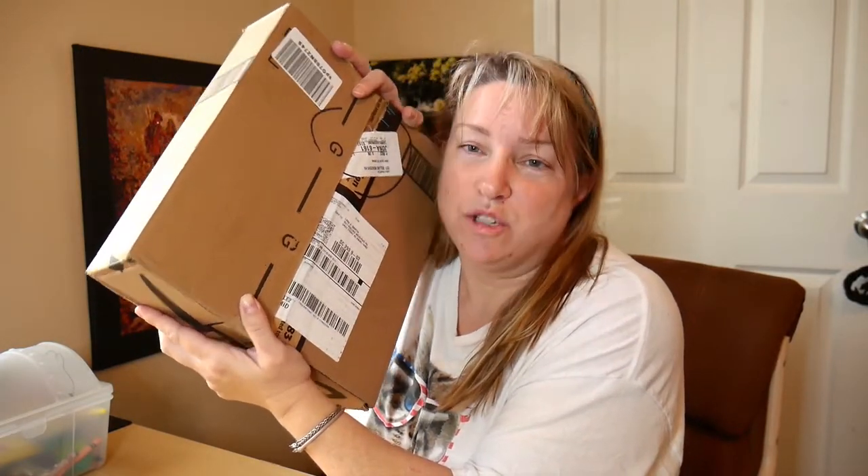Hello everyone. I have a product from Home Craftology that I want to unbox with you today. It is a storage container for diamond painting, or other kinds of crafts if you want to use it for that. Stay with me — we'll open it up in just a moment.